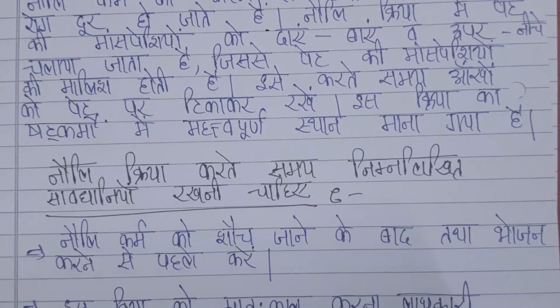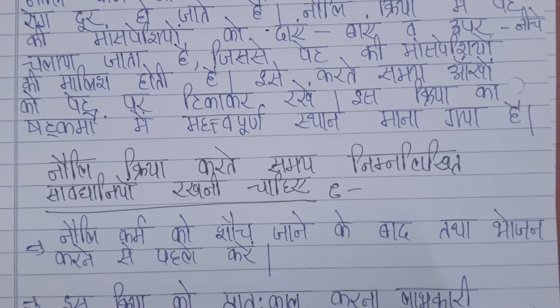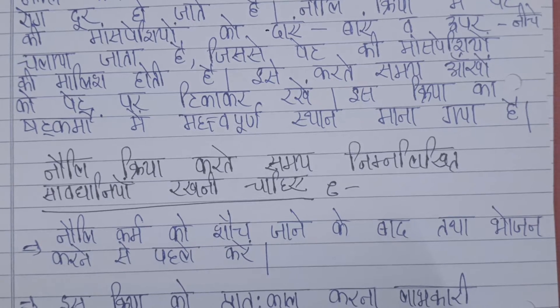When it is done, you use the mouth and the eyes on the body. This is part of the 60 Kriyas.